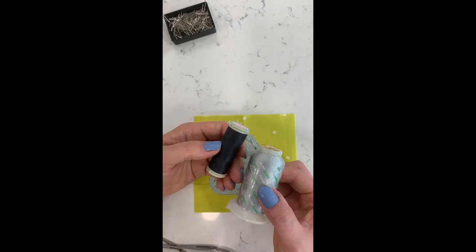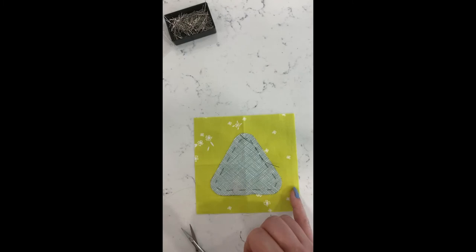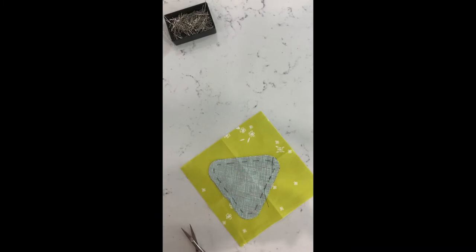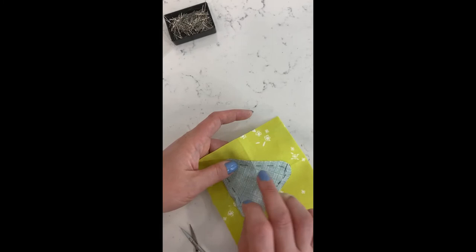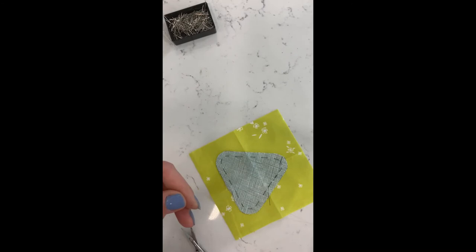Basically those are the only colors I ever use because they just disappear. If you're going to use a lighter weight thread — a 50 or 60 weight — you really want to try to match your thread to your appliqué piece, not to the background. That will help your stitches disappear as much as possible. The thinner the thread, the more your stitches will disappear and the less important it is to match color.